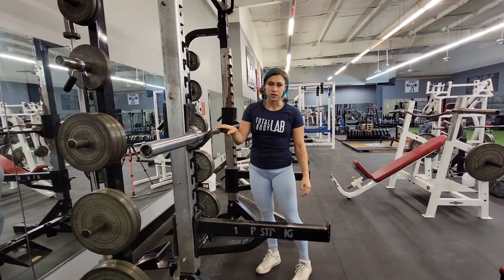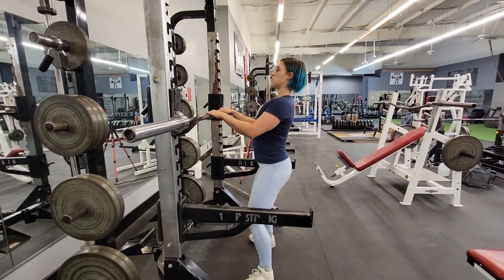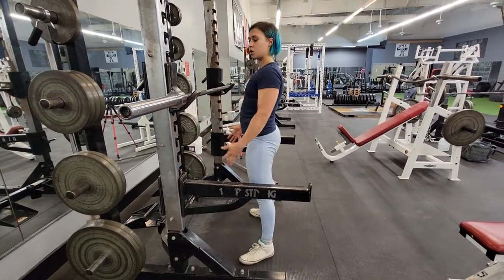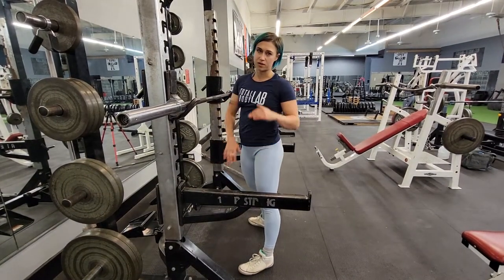One of the most important things during a half squat is to not do it like a candlestick. You will be tempted to not hinge at the hip like normal because you're not going too low. But try to mimic your normal squat movement — just pause halfway down.